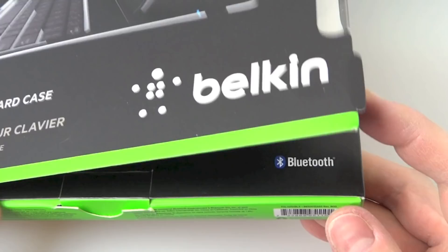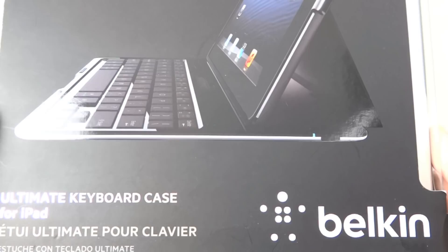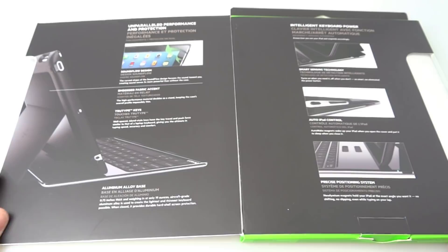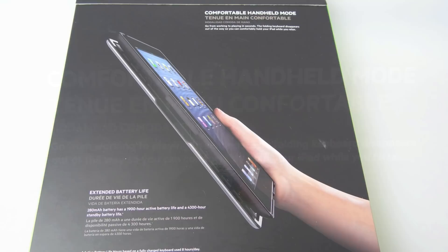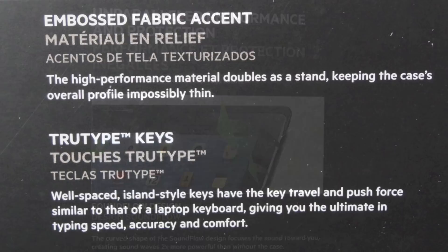The box is rather nice — it's got this kind of glossy front on it, and it's even got magnets that hold it closed, so it's a bit of a shame you're going to throw it away at some point. Inside, there's lots of information about it — for example, it's got a very long battery life and it's rechargeable. Other features include a comfortable handheld mode, a sort of thing to direct the speaker sound, true-type keys, fabric relief, and an aluminium alloy base.